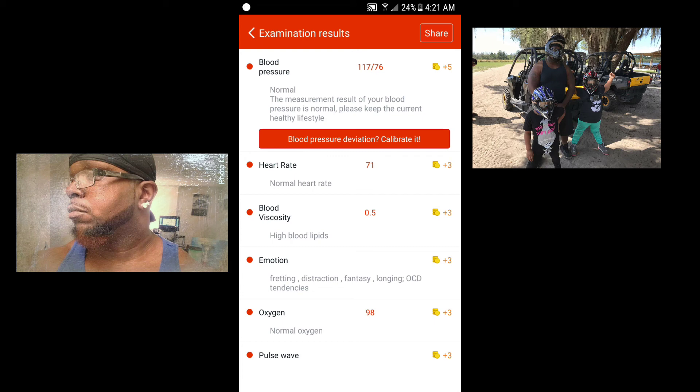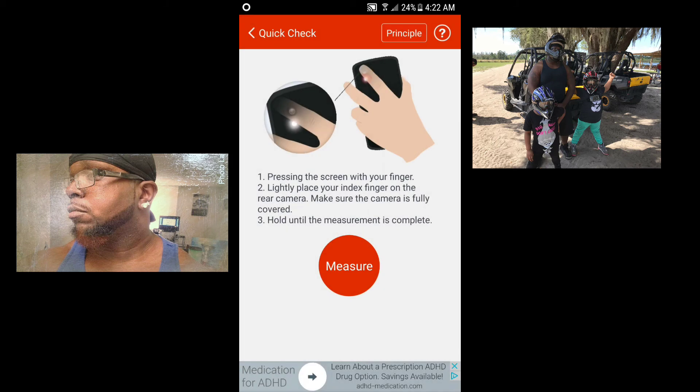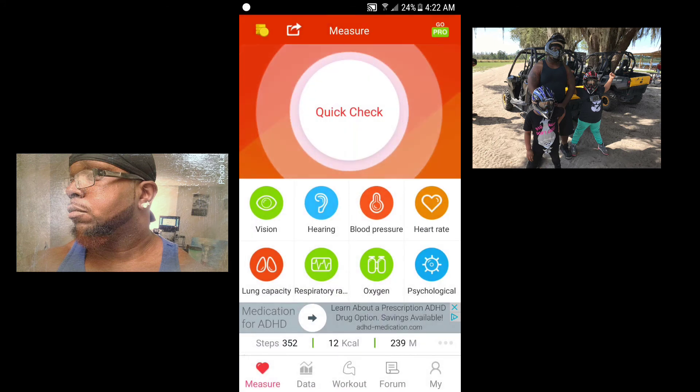Hypertension is not an area you want to be in either, but it's not as bad as full high blood pressure — you definitely don't want to get any worse if you can avoid it. Here you can see my blood pressure — it's actually pretty low, probably the lowest it's been in a couple of days: 117 over 76. It says normal — 'the measurement result of your blood pressure is normal, please keep the current healthy lifestyle.' Honestly that's the lowest it's been in a few days, and my heart rate is 71.